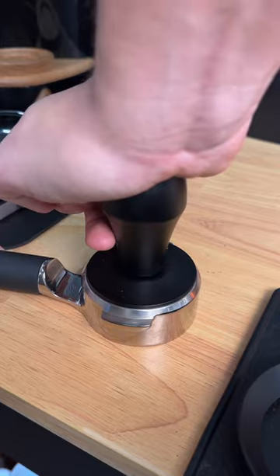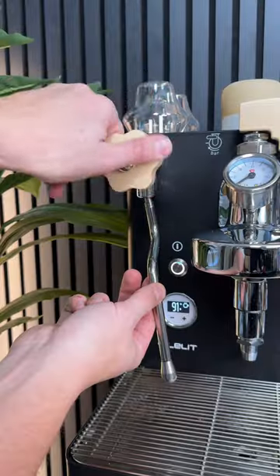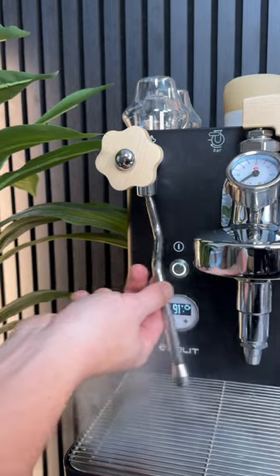Looks aside, you do get some pretty crazy features on a machine like this. It uses a dual boiler, which means you can brew and steam at the same time, and you won't get burnt touching the steam wand because it's insulated.